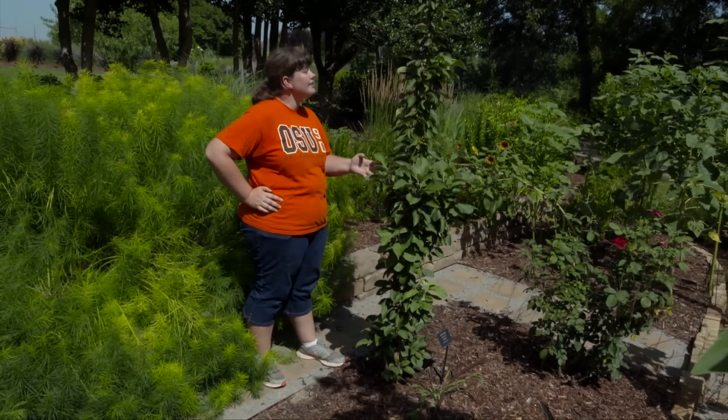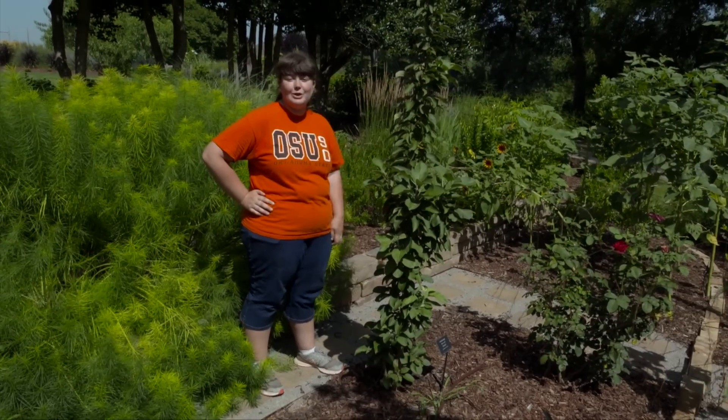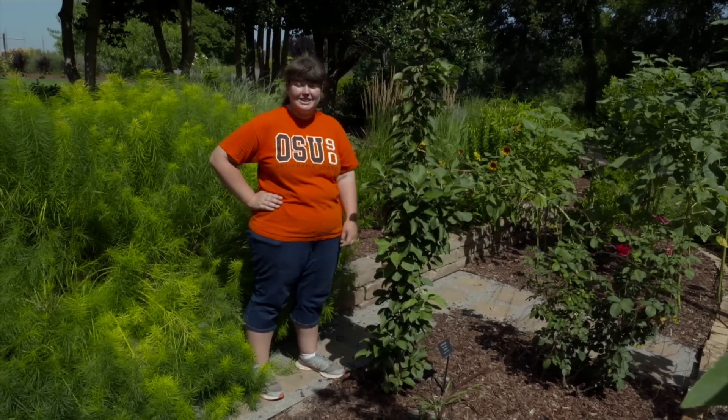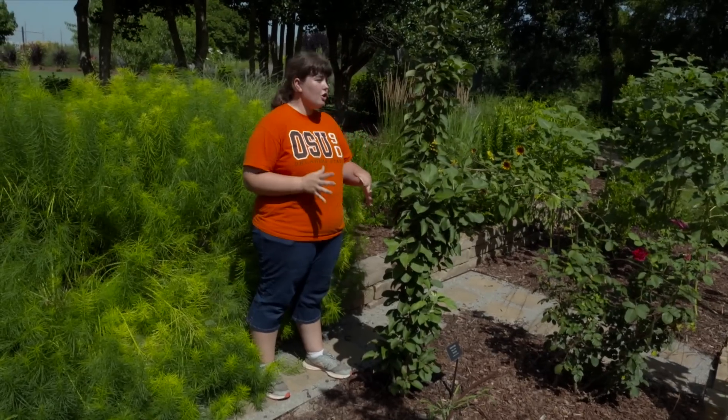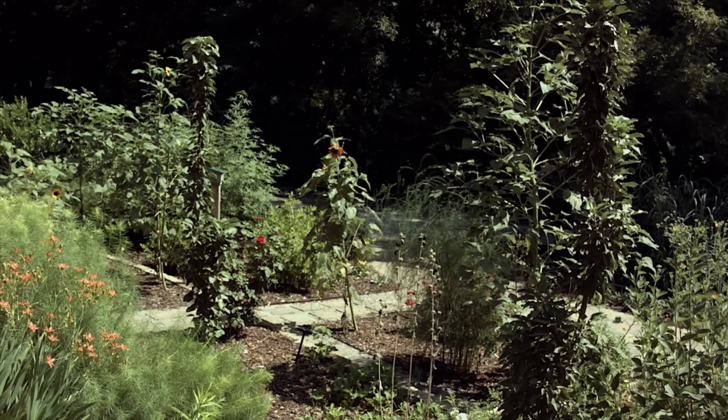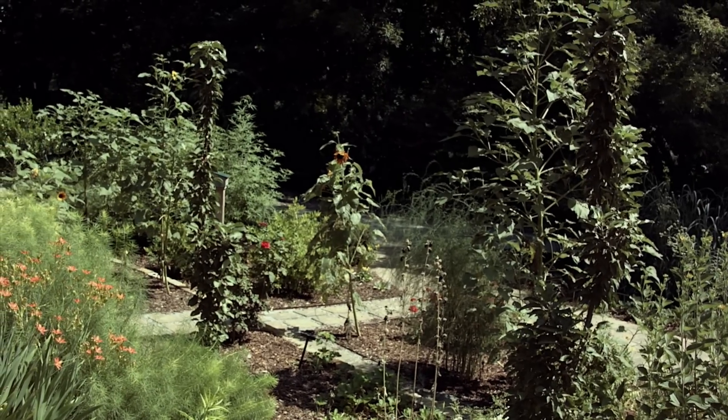This is one of our Columnar apples here in the Sun Perennials Garden. Columnar apples are pretty amazing trees — they're much smaller and compact than a typical apple tree and they can be grown in much smaller spaces like backyards or even on patios.